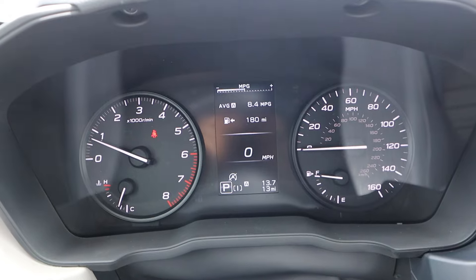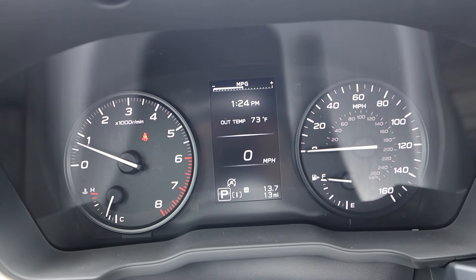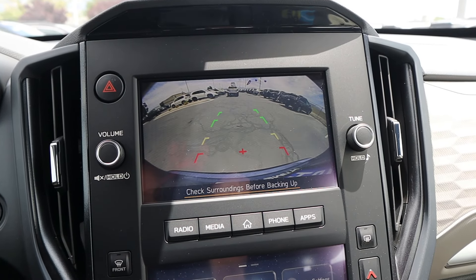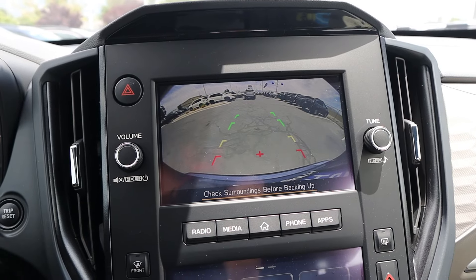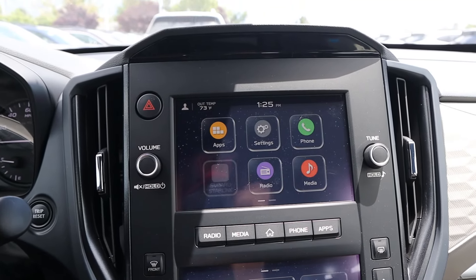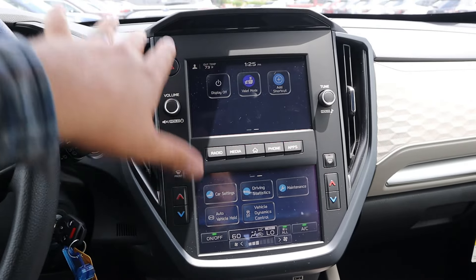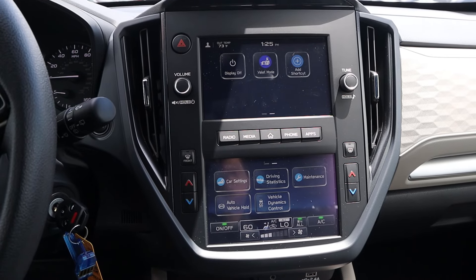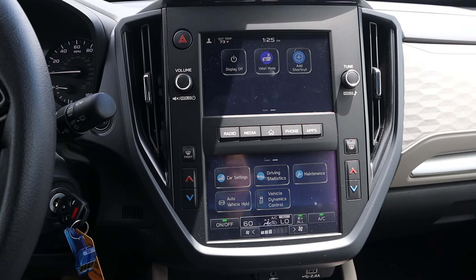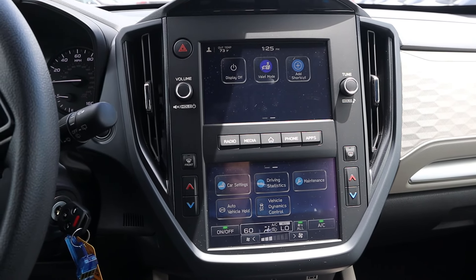Speaking of traditional, look at the gauge cluster — you do have a screen in the center that displays different bits of info, but it's a mostly analog gauge cluster. In reverse, you get a backup camera with trajectory lines that turn with the steering wheel, which is pretty cool. It's a double-screen setup — you've got the main screen and then a bottom screen too. This does have dual zone climate, which is nice, but it feels more complicated than a single bigger screen, though you do get more physical buttons.